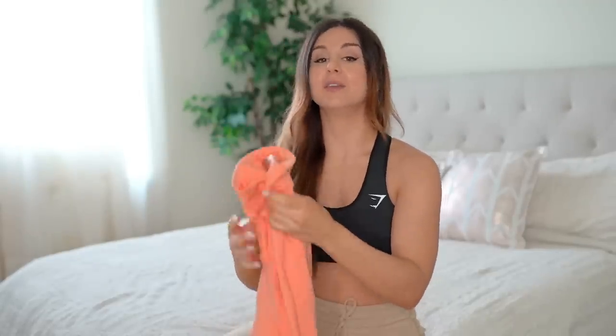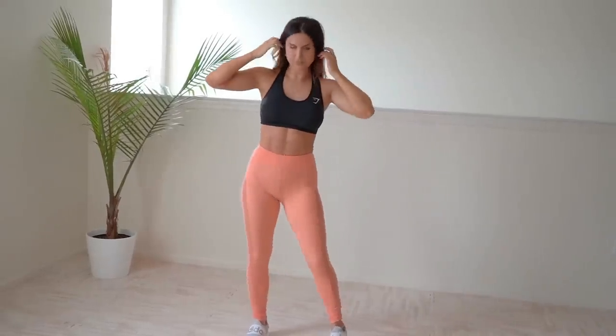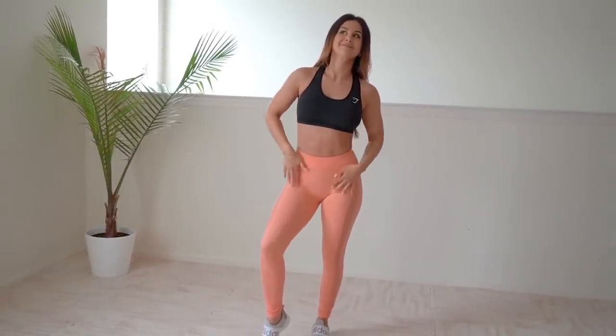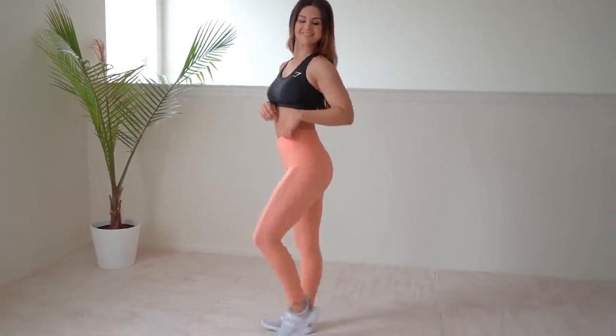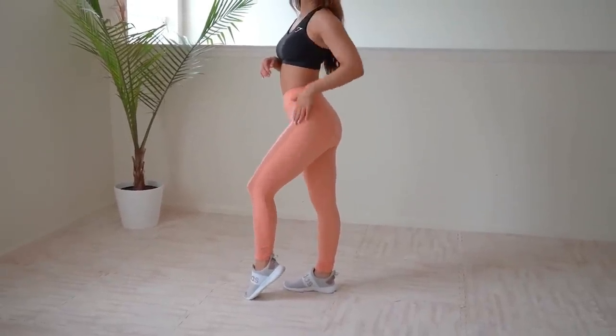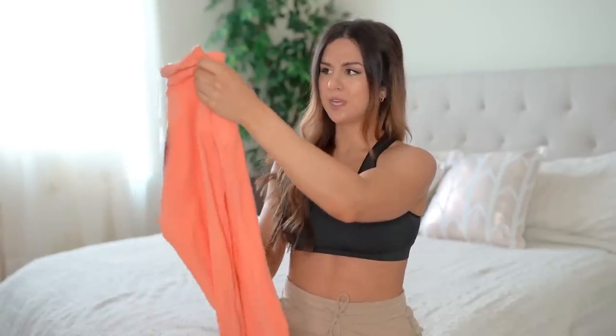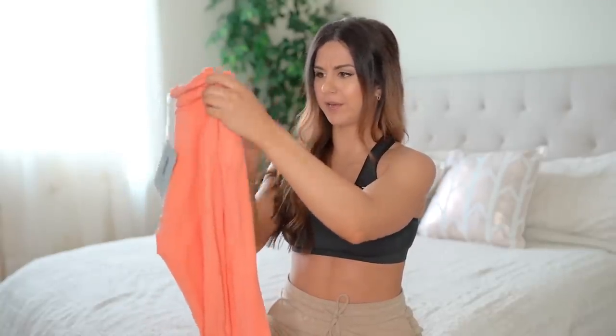Next up, the Move Leggings in peach — you already know why I got this color, peach is my favorite! This was $45 and made of nylon and elastane, so it's super wicking. The nylon makes it buttery, buttery soft — oh, so smooth and silky. This legging had a lot of potential, but there are some things I just can't wrap my head around.